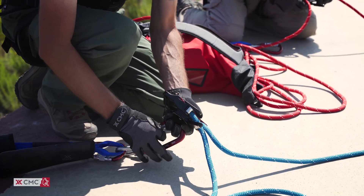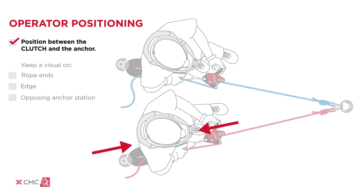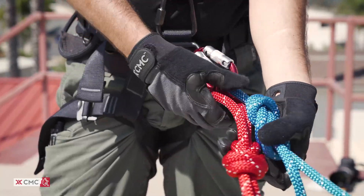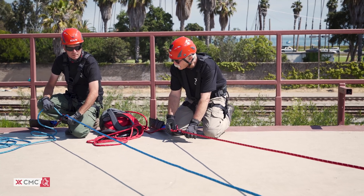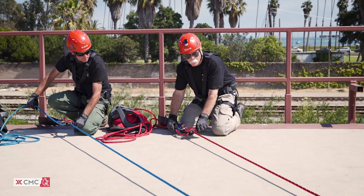Begin by attaching a clutch to the anchor at each station. Load and function test the clutch to confirm proper operation. Each clutch operator should stand slightly behind the clutch, between the device and the anchor, to easily manipulate the rope tail and the control handle, while keeping a visual on the rope ends, the edge, and the opposing anchor station. Attach the working end of each rope to the load, referring to established practices for approved methods. Gradually weight the ropes and adjust tension between both clutch devices until the weight is shared between them. When the team is ready, the two clutch operators can begin to lower in unison with shared tension between the lines.